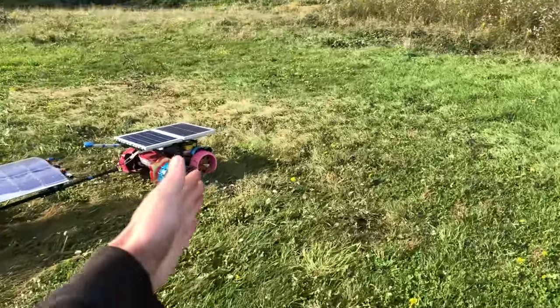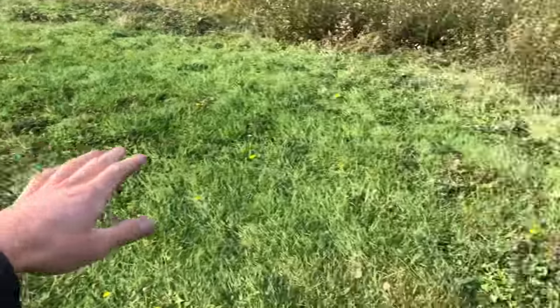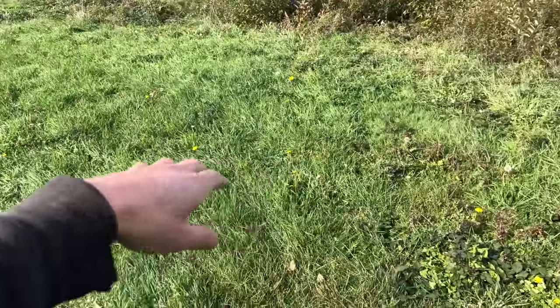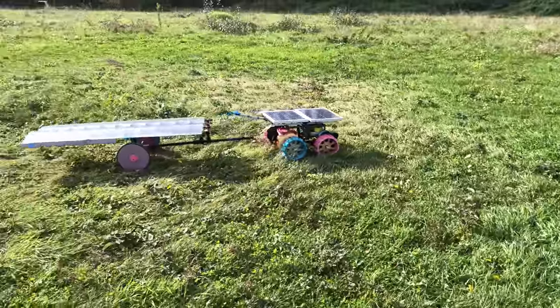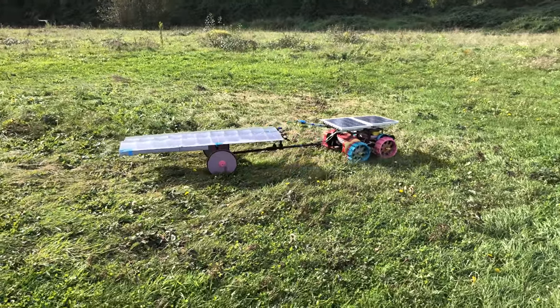You can totally tell — the rover's right there and the grass is all packed down where it's been going. But over here where it used to go, the grass is growing again. It's like there's some GPS position drift over time, although I don't think that actually happens.